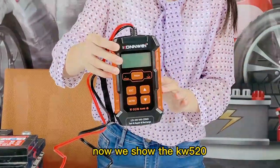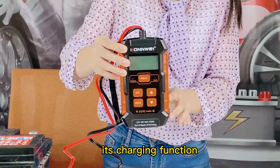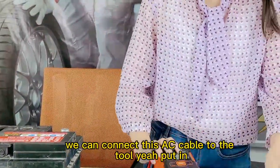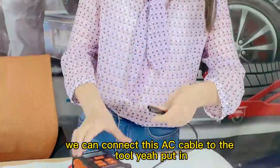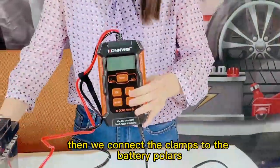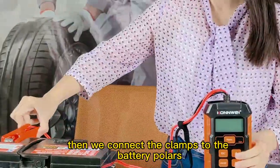Now we show the TW520 charging function, using it as a battery charger. First, we connect the AC cable to the tool input. Then we connect the clamps to the battery terminals.